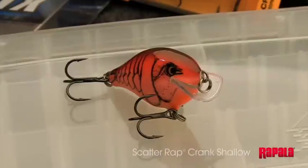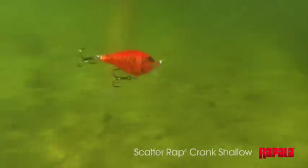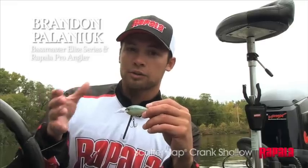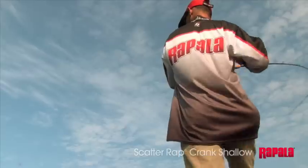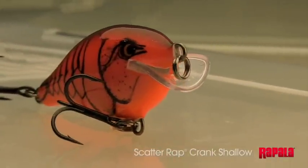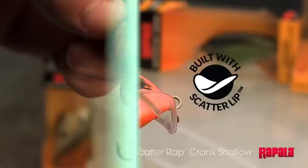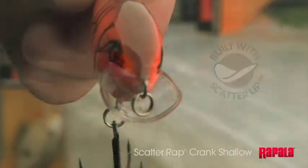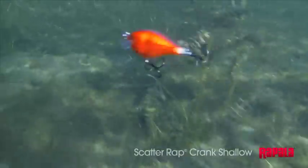The original Scatter Wrap Crank was introduced last year and blew the world away with its unique movement. Now we have the Scatter Wrap Crank Shallow — it's like nothing else out there, same action, same theory. Those fish have nowhere to go. We kept the same size and shape for the body style, but we changed the bill. That unique concave design is what gives the bait that scatter action, that evasive movement, simply by reeling it in.